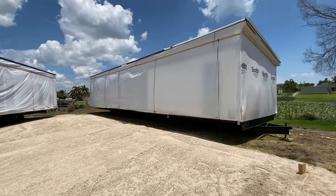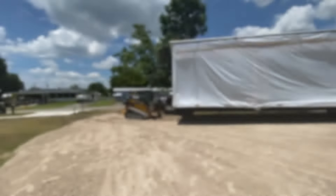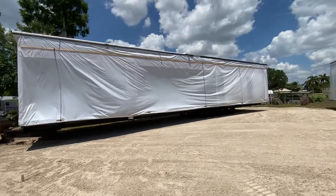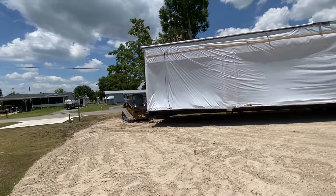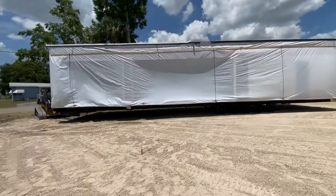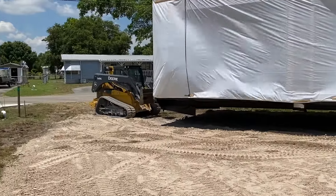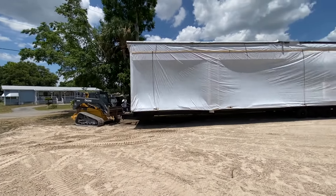A lot of work getting these in place — they make it look so easy. He has to position at the right angle for his approach. All right, take it to one angle — right there. Take it home.